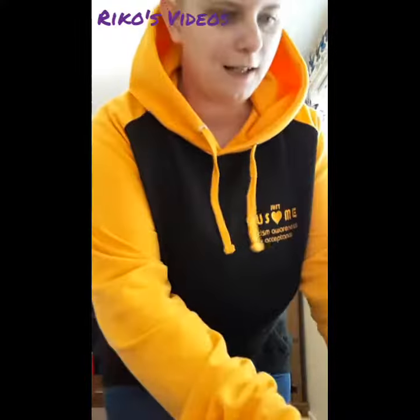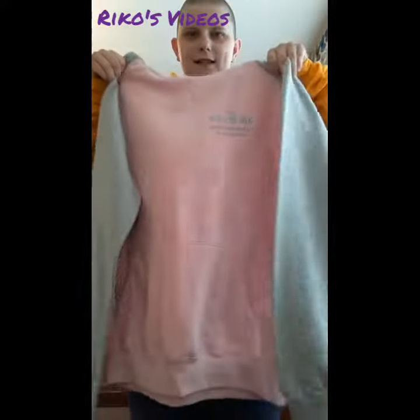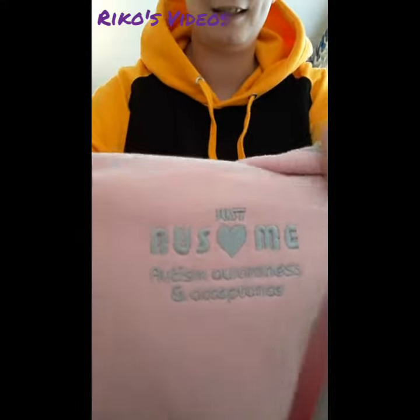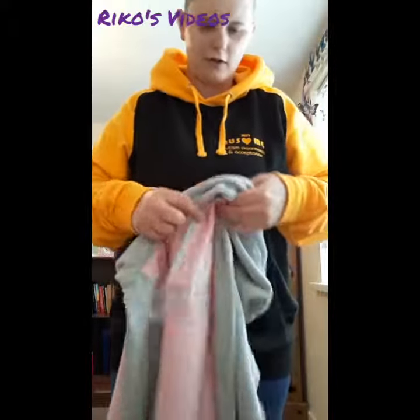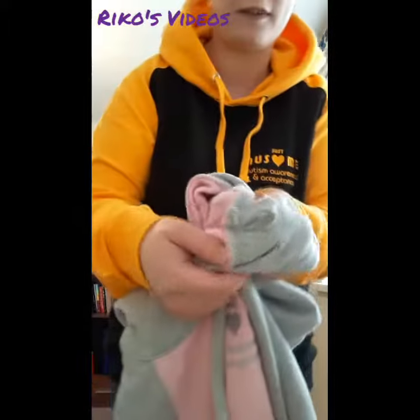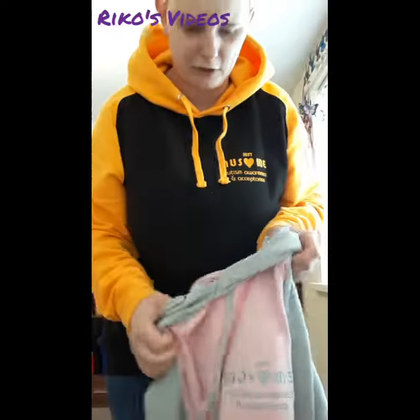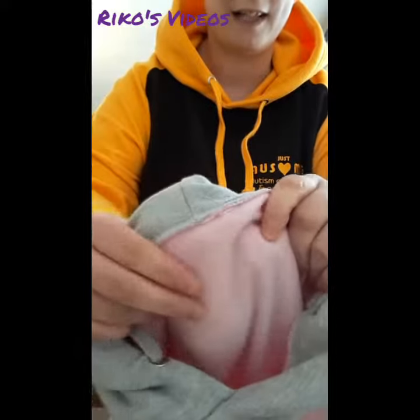This is the pink one — pink and grey, which is the same. Really good stitching, very soft on the inside. On all the Just Awesome hoodies they've got these which you can put earphones through, or you can even attach something if you so wished. The material is very soft on the inside.